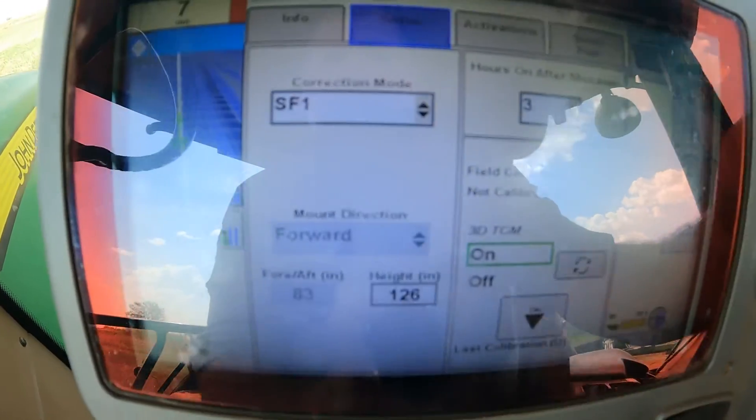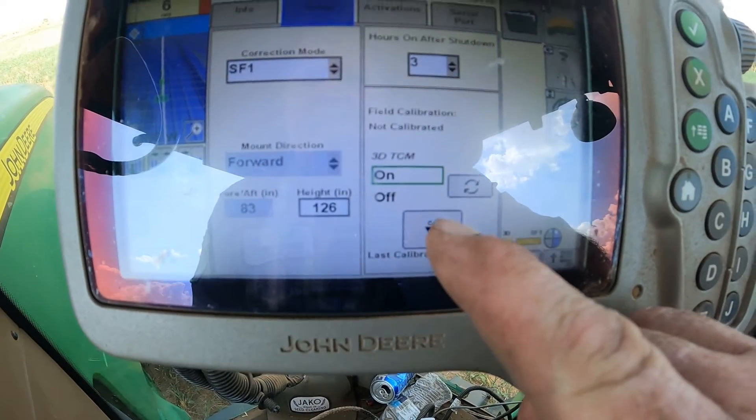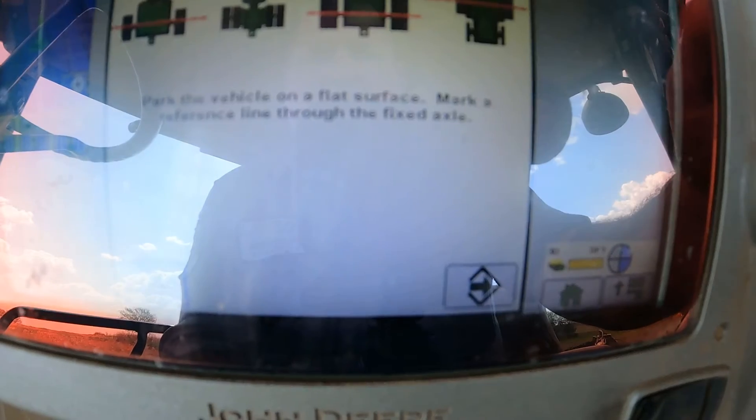We're going to go ahead and enter the setup tab. When we go to the setup tab, if you look right down on the left-hand side toward the bottom, it says CAL. We're going to go ahead and highlight that and check CAL.